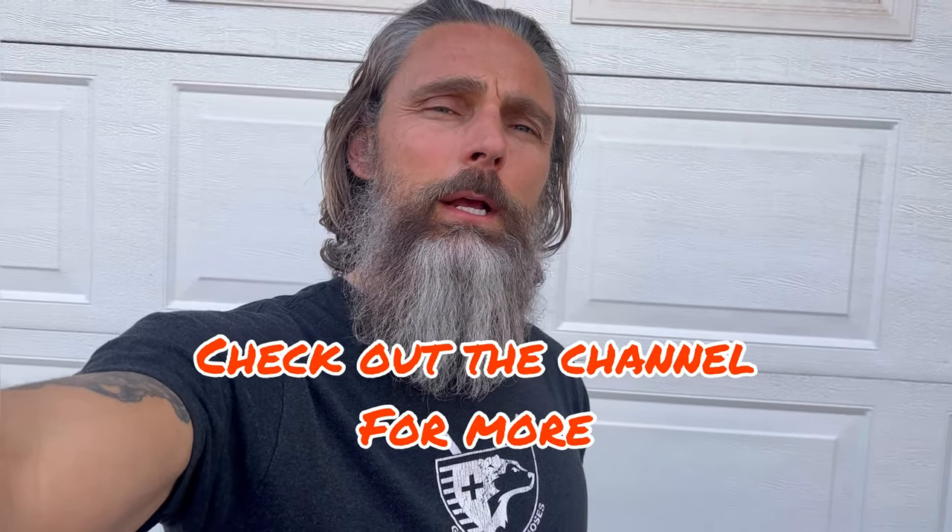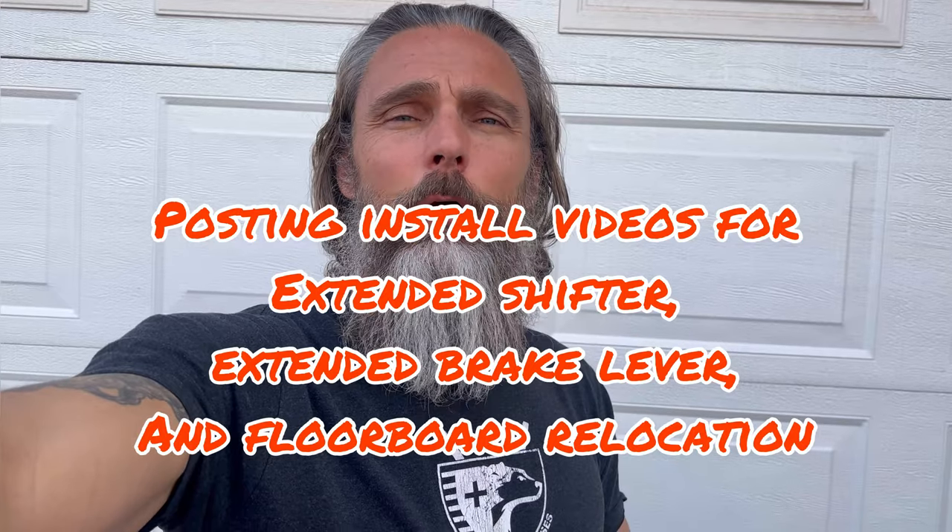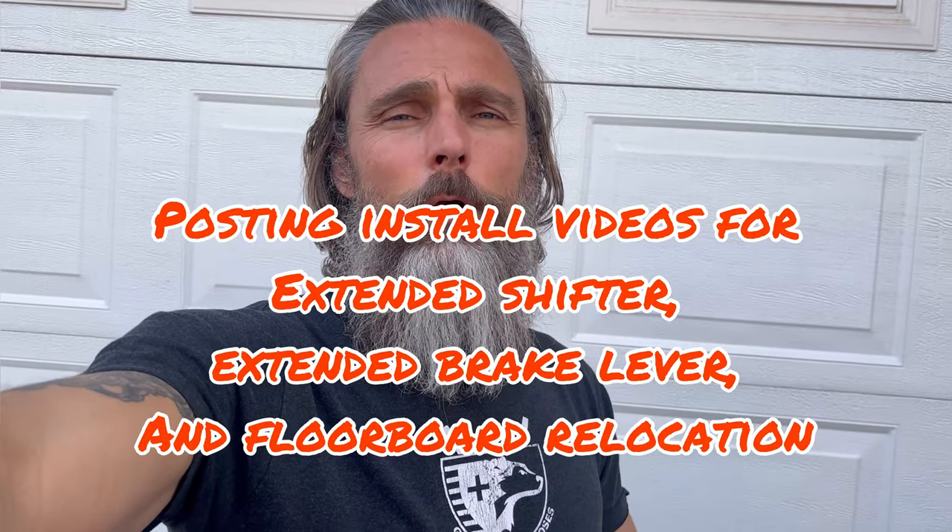Getting ready to do a brake lever extension for the rear brake on a 2020 Street Glide. I'm 6'2" and wear a size 13 shoe, which doesn't give me a whole lot of room for comfort where the standard brake is. If this is your situation, I'm going to show you an extended brake lever that's $110 and could take care of part of that problem.